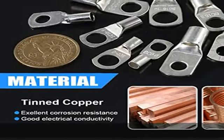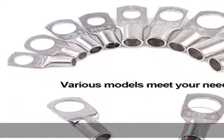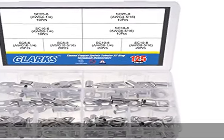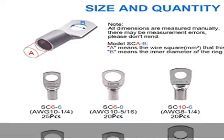High standard flared opening for easy wire insertion. These marine grade SC ring terminals are all approved and comply with all relevant European standards. Wire can be crimped or soldered to the copper lugs for safer application.